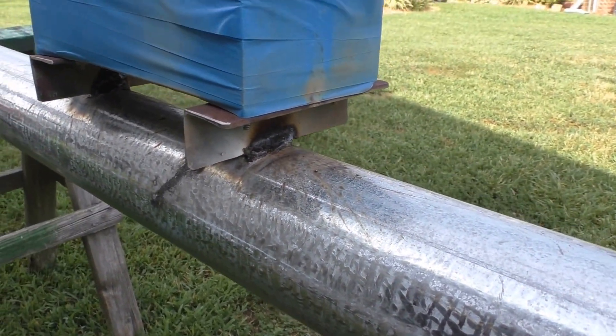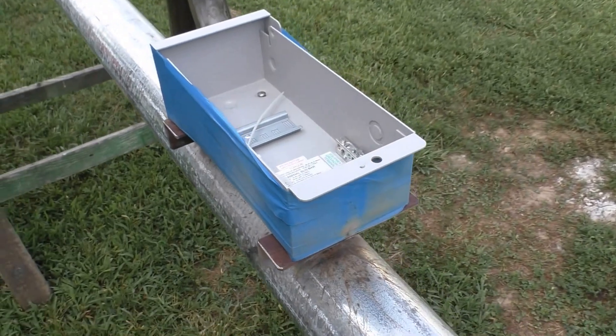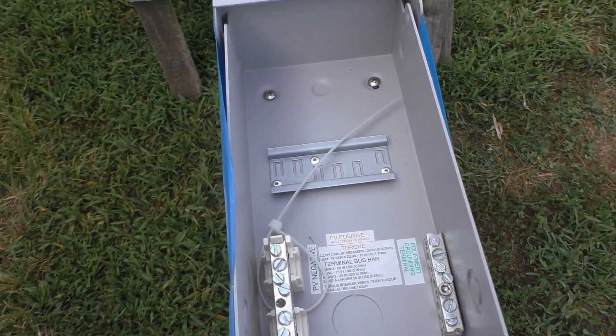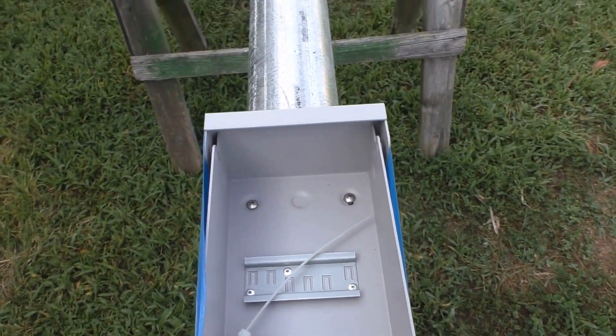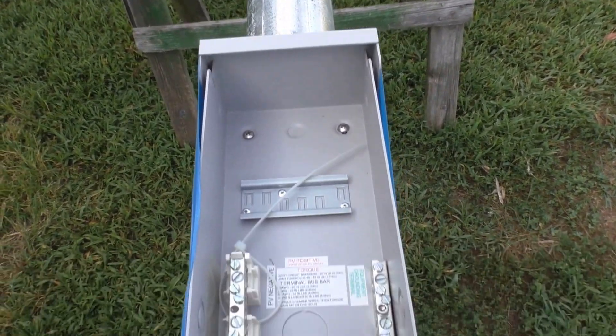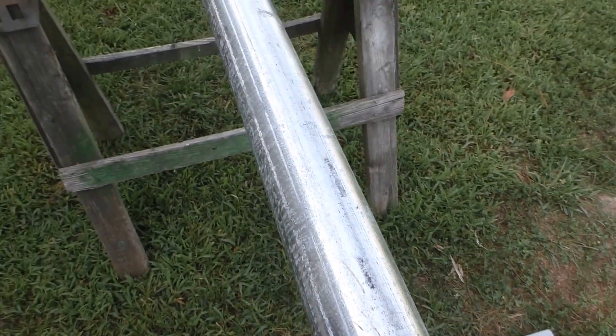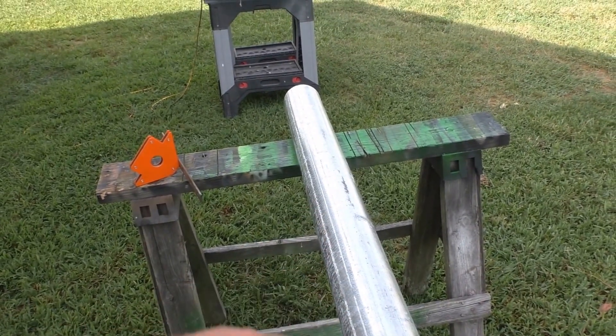There's our PV combiner box. We got it pretty straight and plumb as possible, and we cut our pipe up.